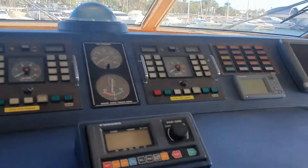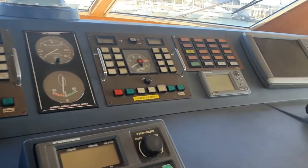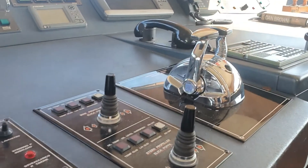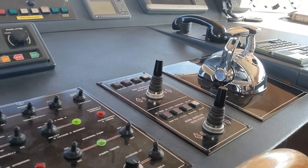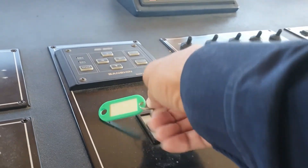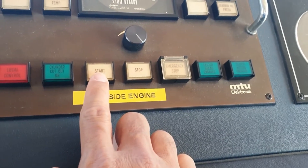This is my panel here, my wheelhouse control panel. And that one, that's the stick for the valve thruster. I'm going to put the key in now — it's engaged.